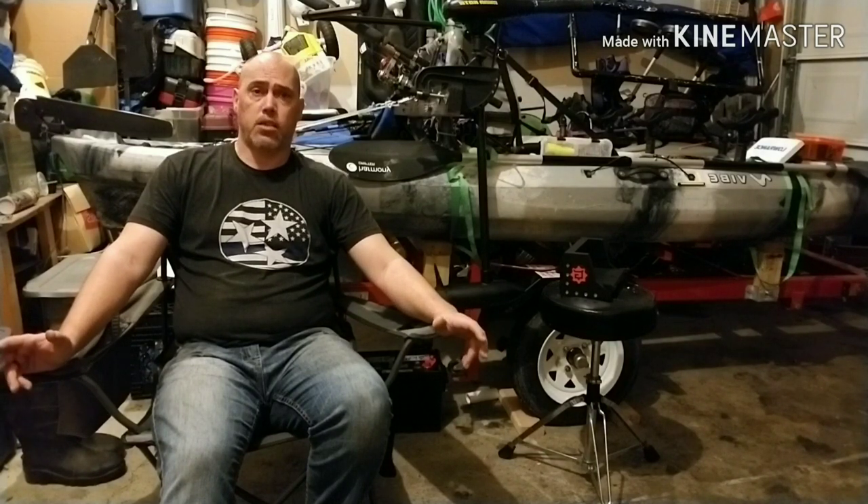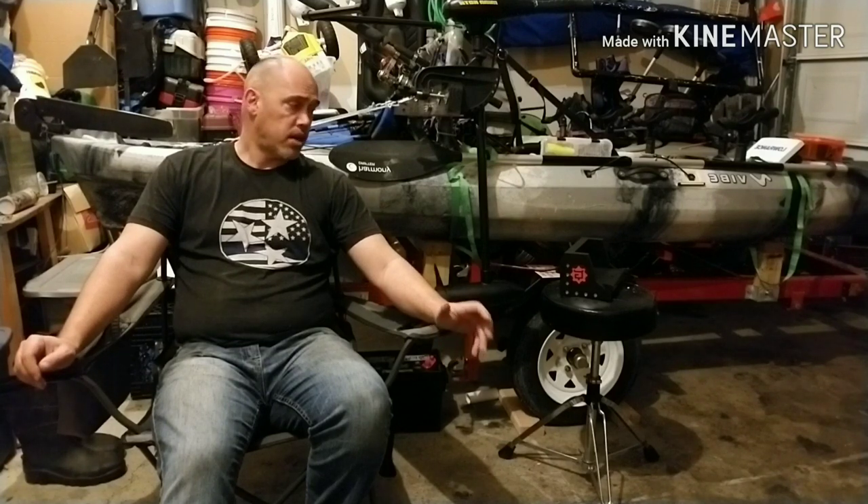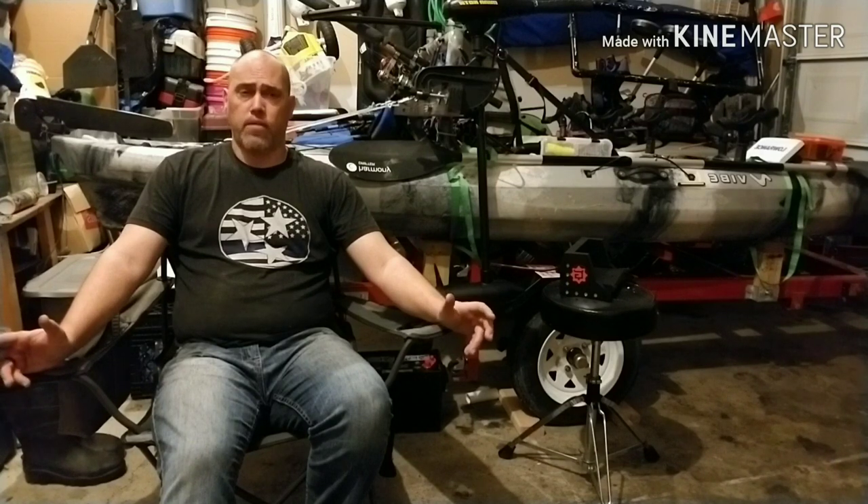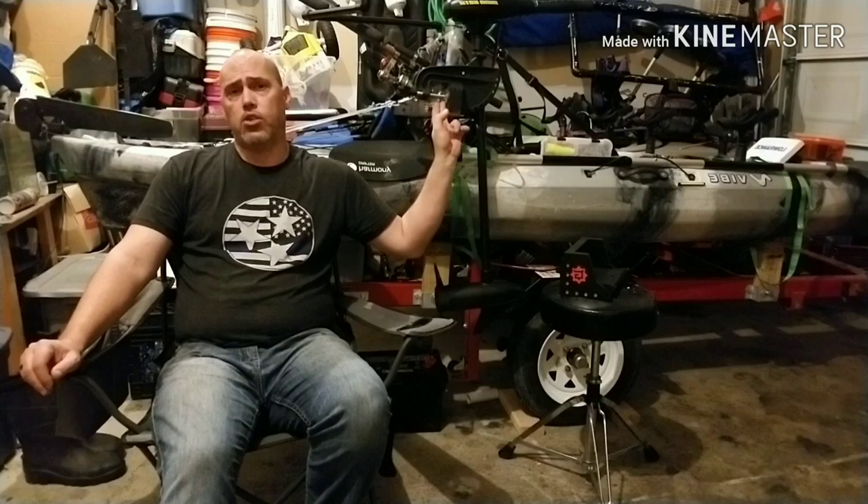Today I went out and met a really awesome person. His name is John Thomas from Yak Gadget. You guys have seen from one of my previous videos about two months ago where I made this DIY trolling motor for my 2016 Vibe Sea Ghost 130.